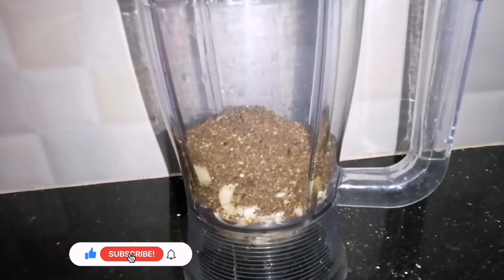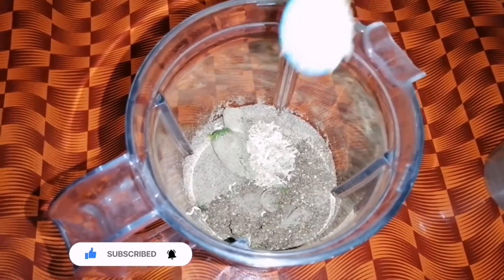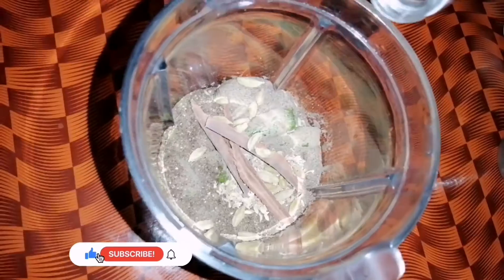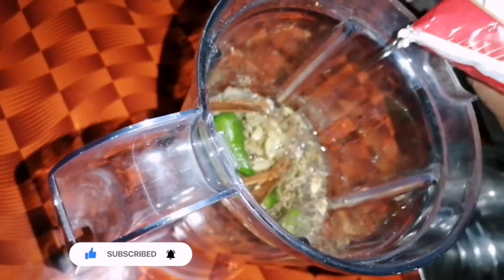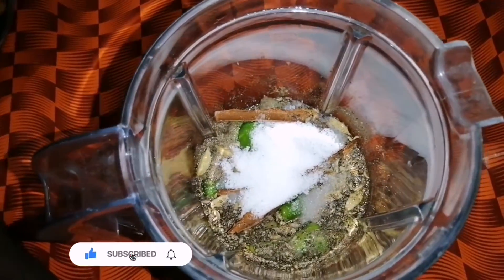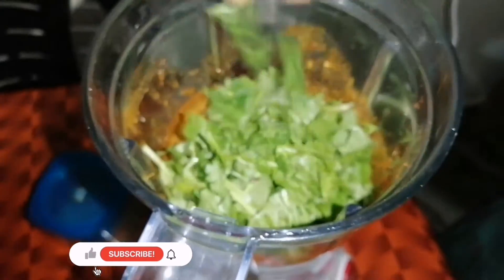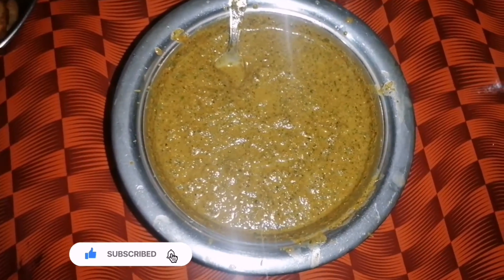We will add 4 tbsp of pepper powder — it will be spicy. We will also add 2 tbsp of pepper powder, 3 tbsp of vinegar, 2 tbsp of sunflower oil, 2 tbsp of salt, 3 tbsp of red chili powder, and 3 tbsp of garlic powder.